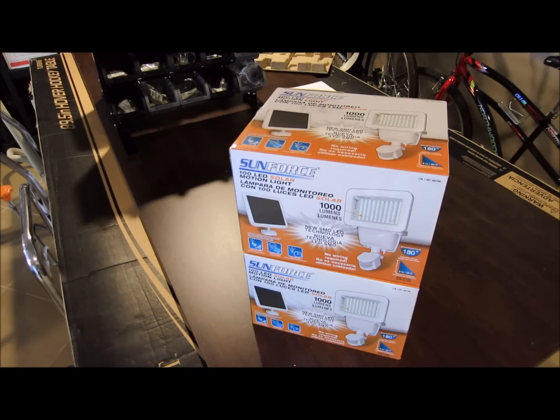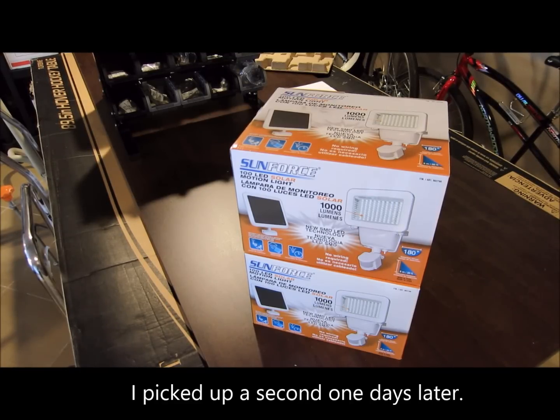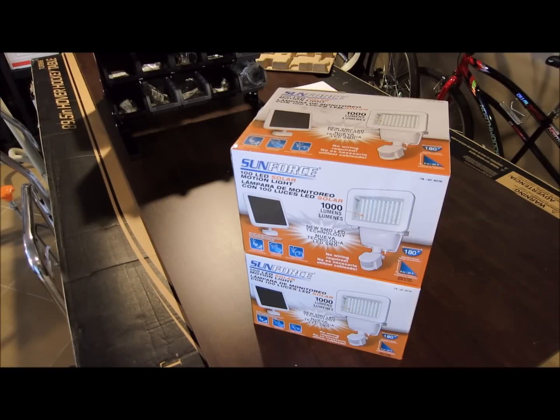I went to Costco the other day and I saw these solar power lights and decided to pick one up. These are 1000 lumens with 100 LED lights, and if they're truly 1000 lumens they should be pretty bright. I wanted some lights above the garage door — I looked on Amazon and these were going for about $39, but Costco had them $10 cheaper at $29. I bought one, they worked so well I bought another one, which is going on my daughter's play structure.